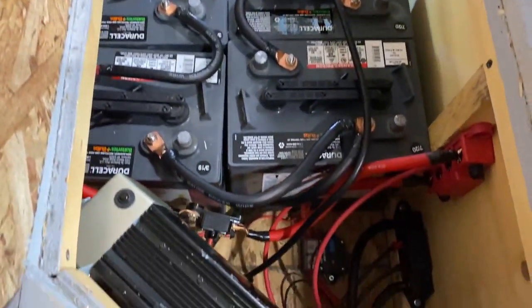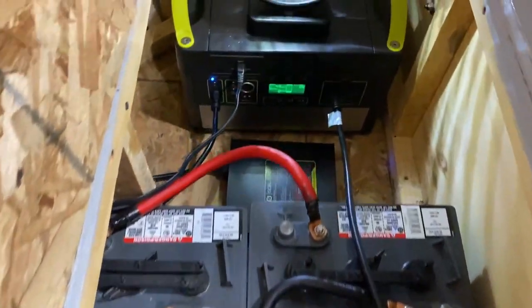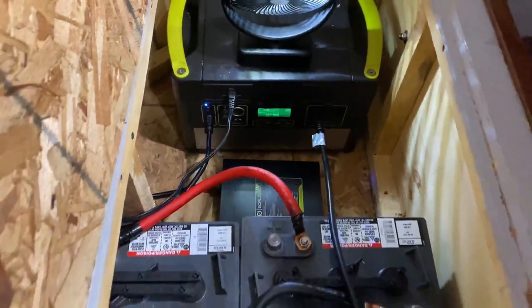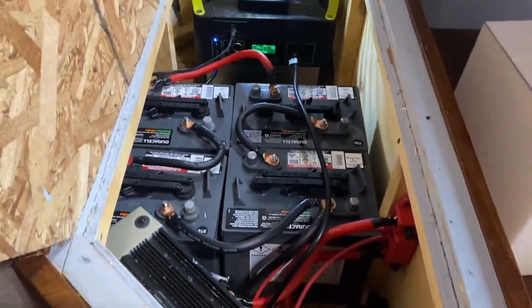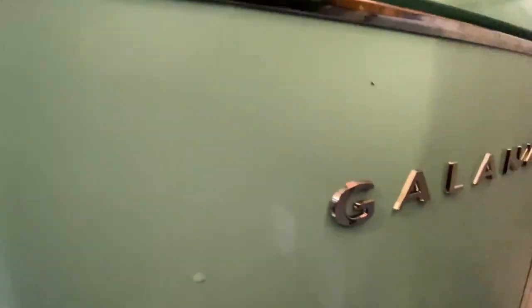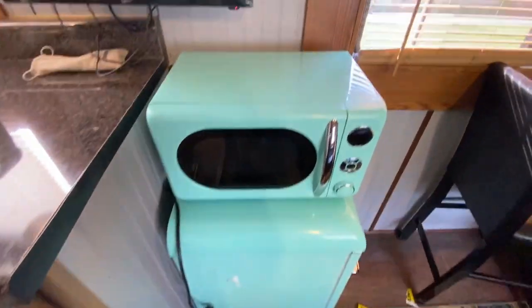So yeah, upgraded the battery bank — two more batteries, fast charger for the Goal Zero — and I couldn't be happier with it all. I've had the refrigerator and microwave matching set sitting around my house for a while, and I decided to go ahead and throw those in there.